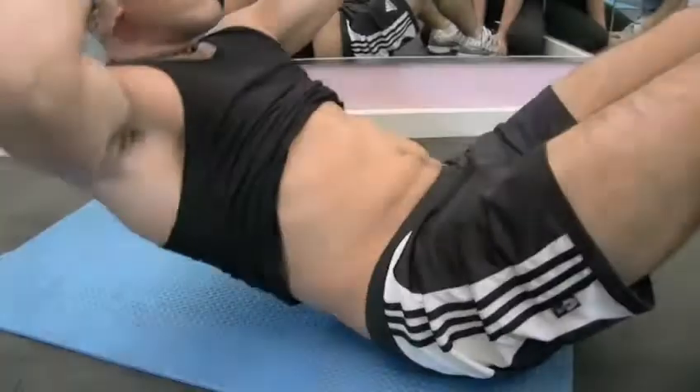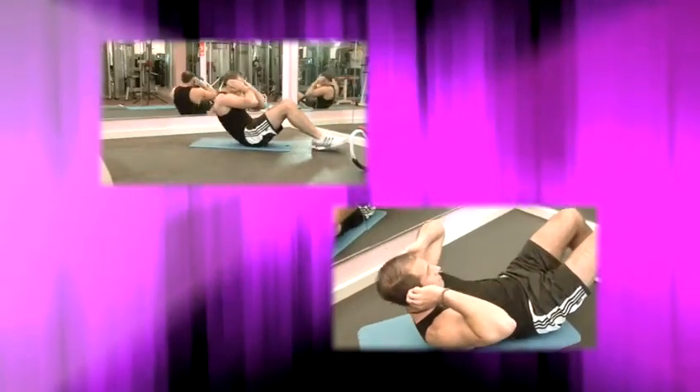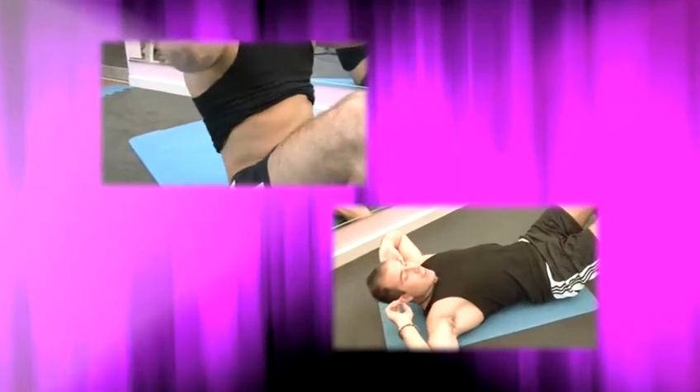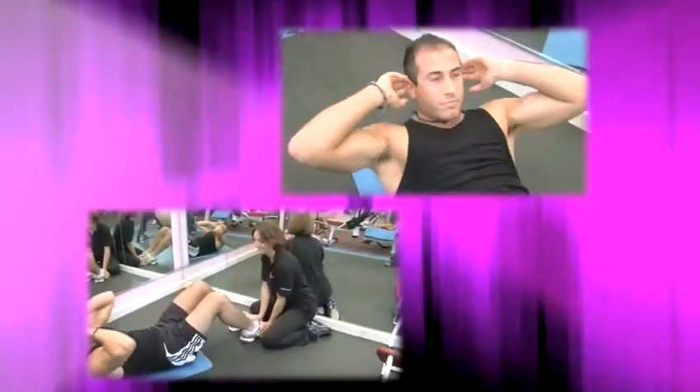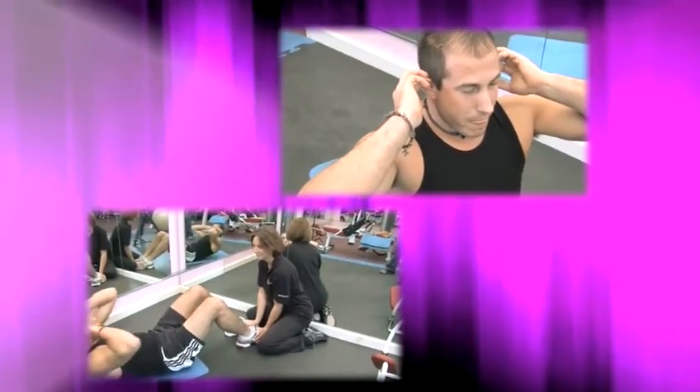How to do sit-ups. Hello and welcome to Videojug. Strong stomach muscles give good core strength and are essential for all sports. Besides, they also make you look like an Adonis. Sit-ups are a great way to start toning your tummy and are easy to do if you know how. Here are our top tips.